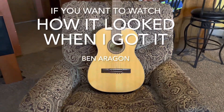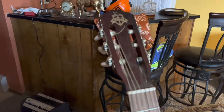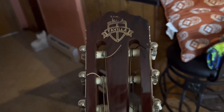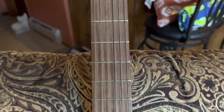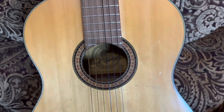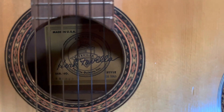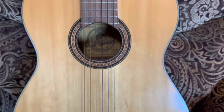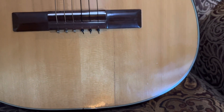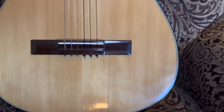Now we have a very nice Favilla classical guitar. This was made in 1968, and I got an email from Tom Favilla. It's a C8 Solo made in New York, in very good condition — though it does have a crack in the soundboard that ends at the bridge, which I'll get repaired.